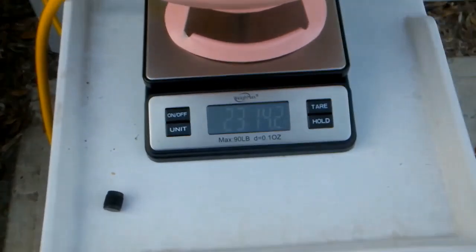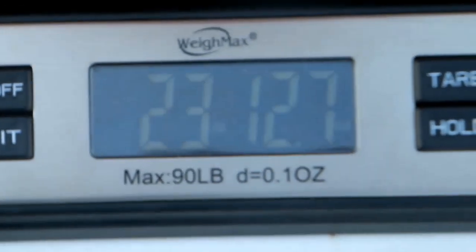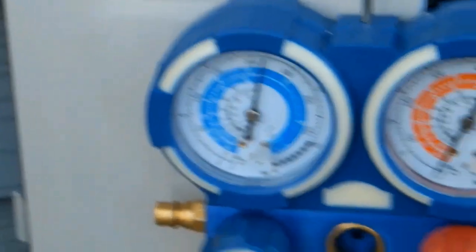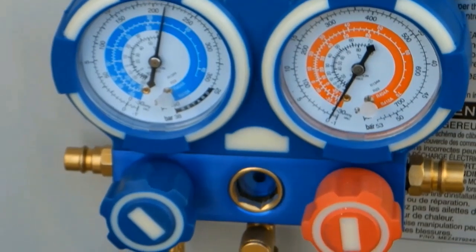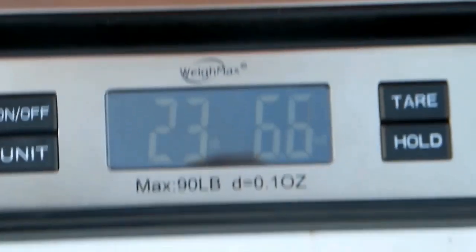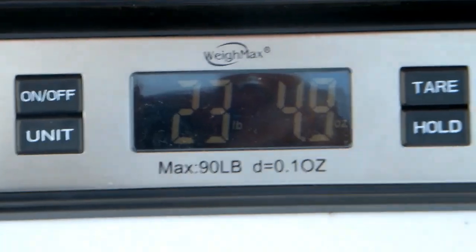As you can see, our tank weight is dropping. I increased the speed at which the refrigerant is flowing into the system just a little bit — it's now flowing in at about 215 PSI. That fills up the compressor more quickly. We can safely do that; we don't want to go too high on the PSI, but 215 is pretty good. You can see the weight is continuing to drop.